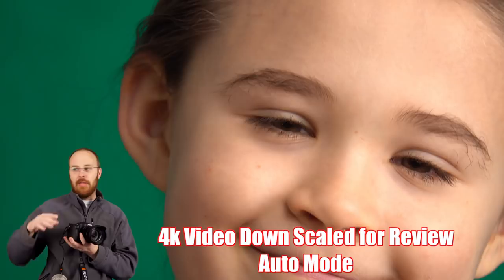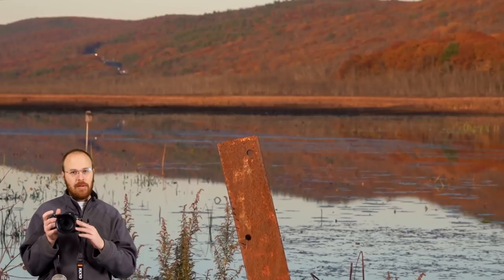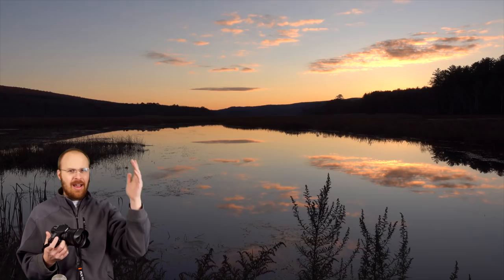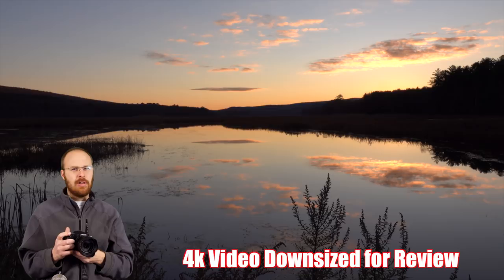Some people are going to be looking at the A6500 and wondering whether to get that or the RX10 Mark IV and get everything all in one. The advantage of the A6500 over the RX10 Mark IV is the bigger sensor and the ability to mount different lenses, so you get better low-light performance and slightly better focus. The A6500 is better at focusing than the RX10 Mark IV based on personal experience, though both are very good. The A9 is another level above that, very close to the professional Sony A99 II in focusing capabilities.